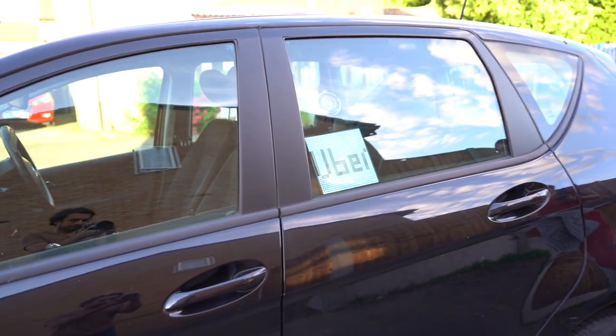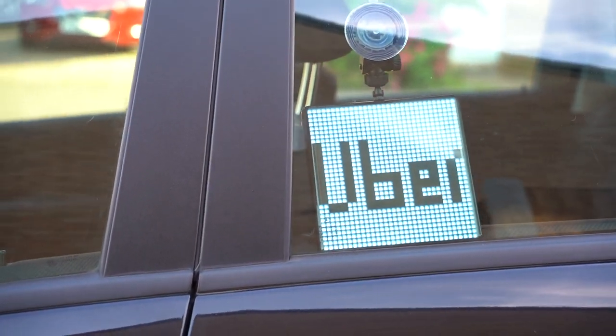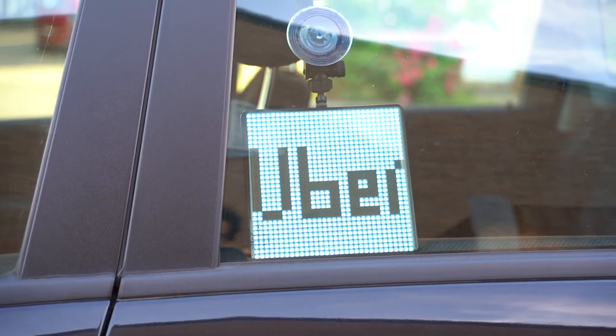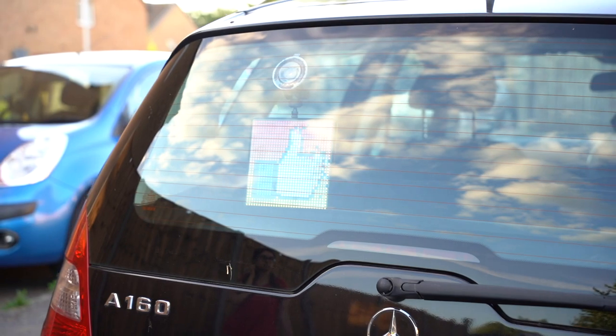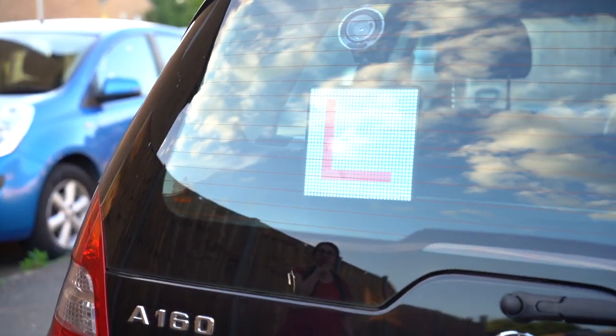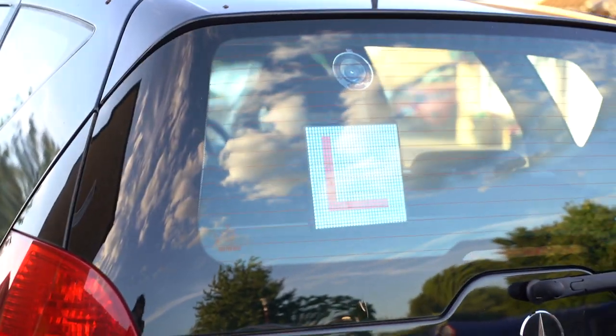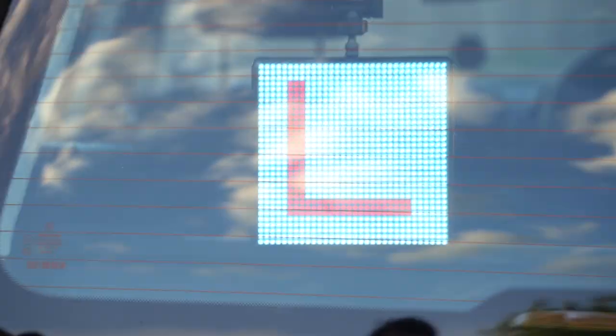If you're using this in your car, you can use it as a signpost for a taxi or delivery service — for example, if you work for Uber you can display that while you're working. If someone lets you through on the road, you can display a thumbs up to say thank you. Or if you're learning to drive, you can display an L-plate so other drivers know you're currently learning.